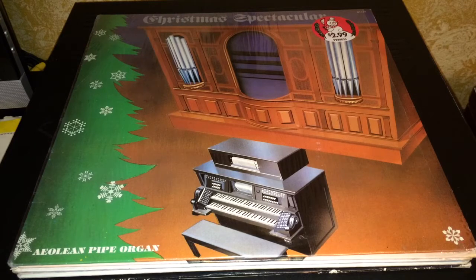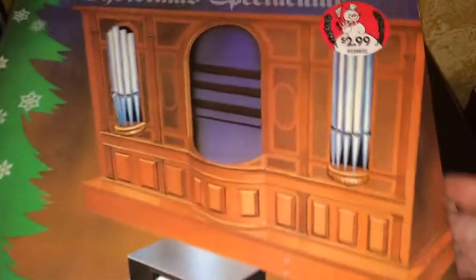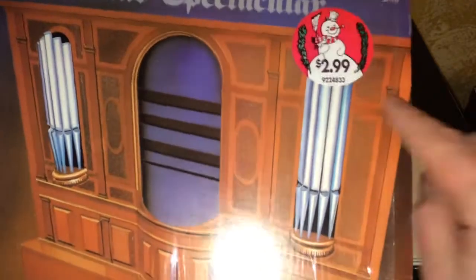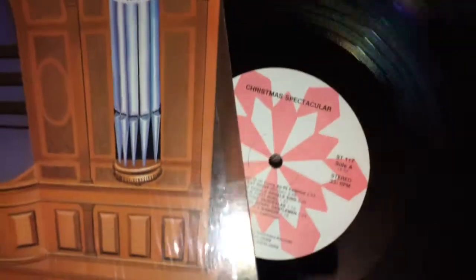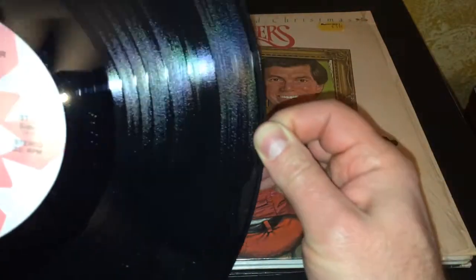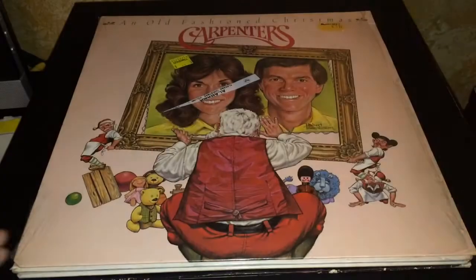It is around Christmas time when this video was made, so I happened to find this Christmas Spectacular Aeolian Pipe Organ record. Somebody originally paid $2.99 for it, but it's in really good condition — very, very nice clean vinyl. But you can see there's a little bit of dust on the surface, so we'll see if we can get rid of that.